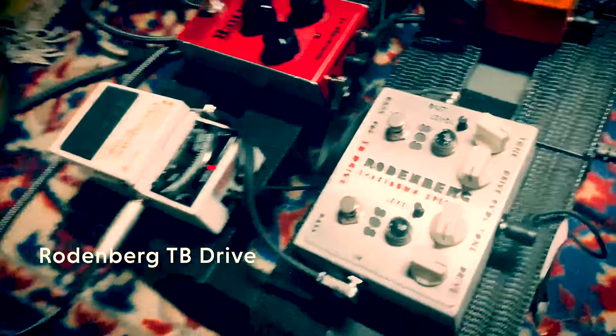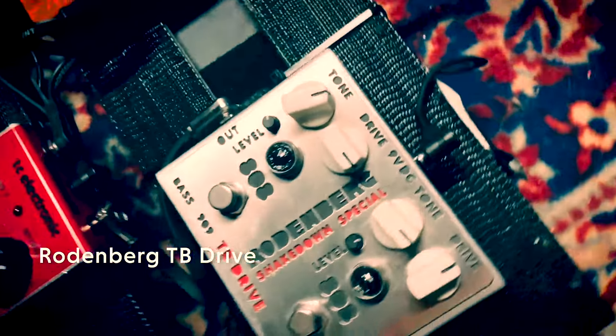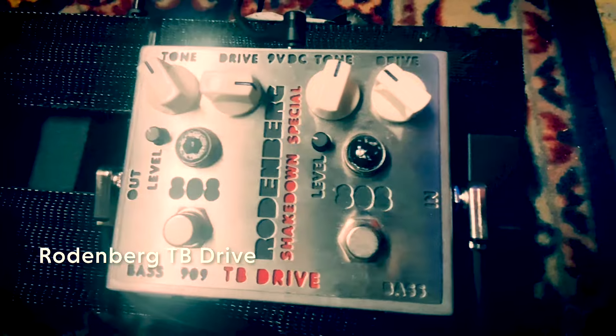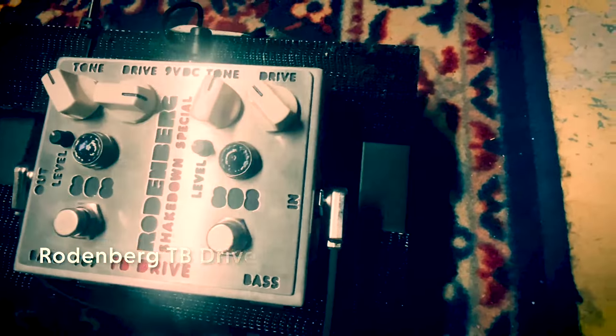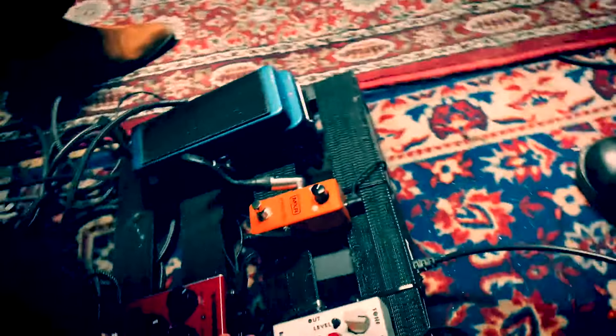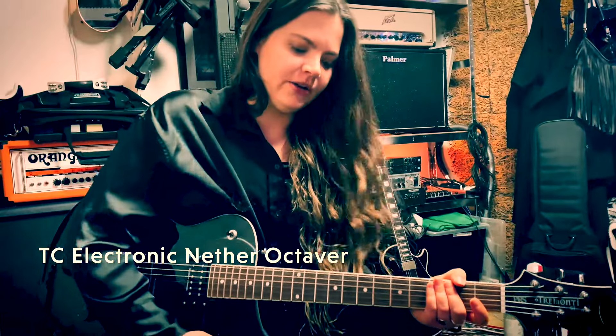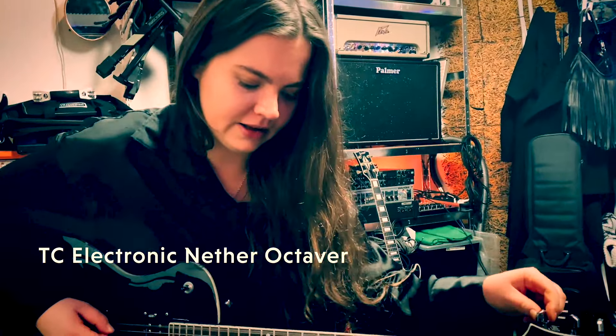And then I got my TB Drive. It's a Rodenberry pedal — it's a Tyler Bryant signature. He's one of my favorite guitar players. And then I got this octave pedal from TC Electronics. We got this song called Midnight Queen.